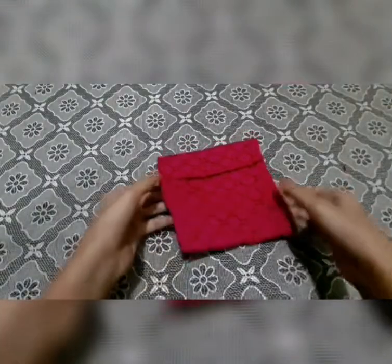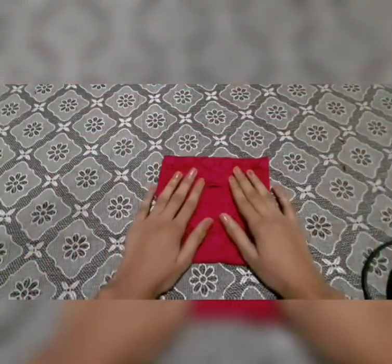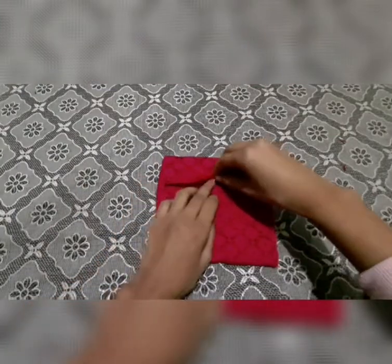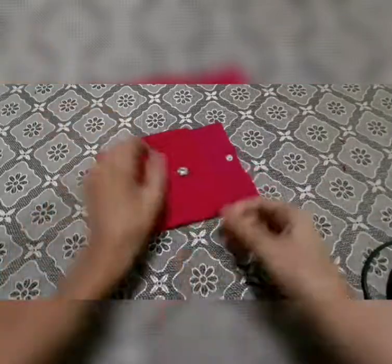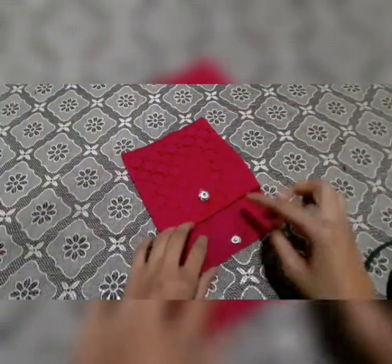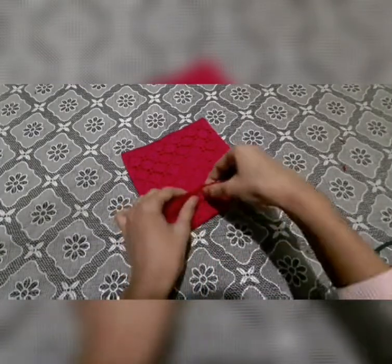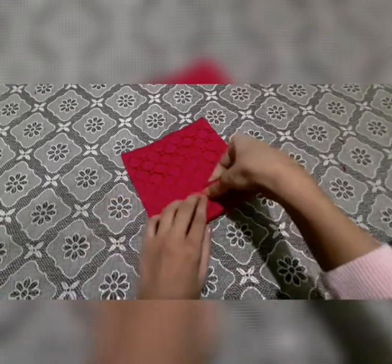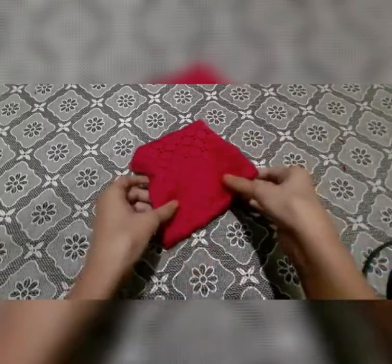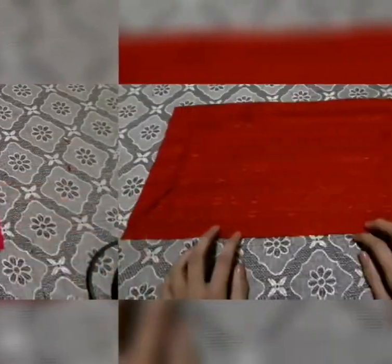Hey guys, welcome to my channel! Today I'm making a very nice handy purse — you can add your stationery or makeup stuff in it. It's very easy to create. I've added tic-tac buttons, so today I'm going to show you two ways: you can either stick tic-tac buttons, or you can add simple buttons and loops to create a nice purse.